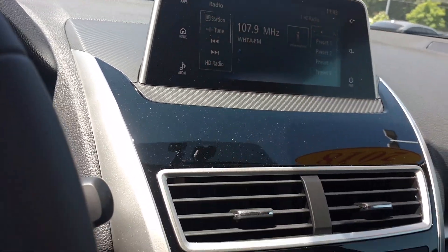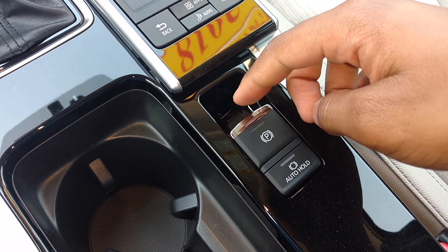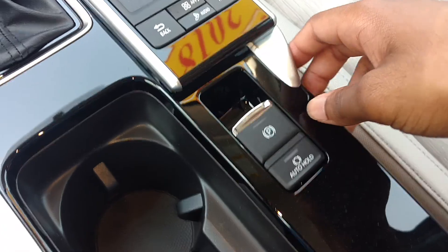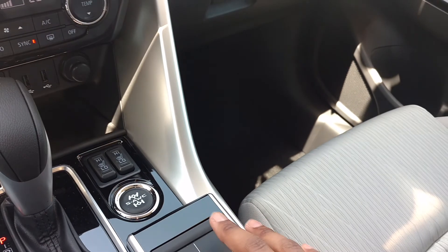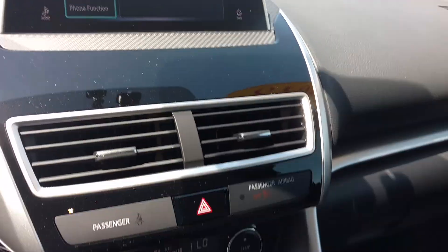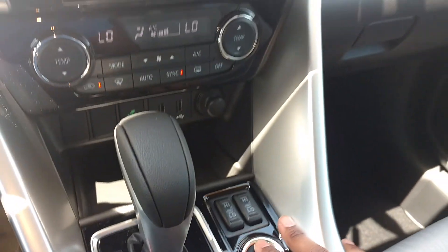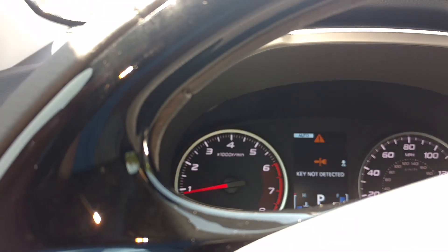Hopefully this should just turn off the whole screen. You've got your electronic parking brake, you can press down. You've got your brake hold system. And you've got some hard buttons right here to press. You can press down to go to settings, if you want to go right down to settings, and you can go back.